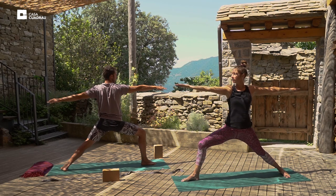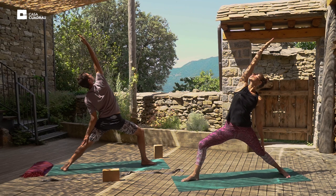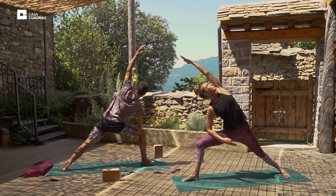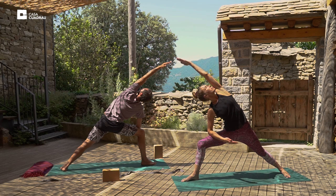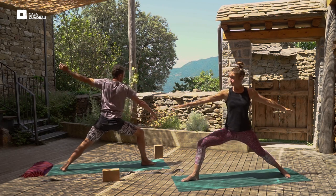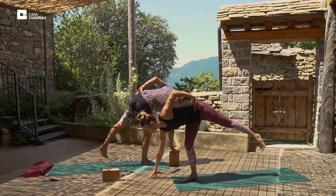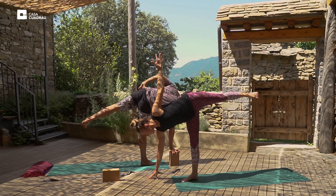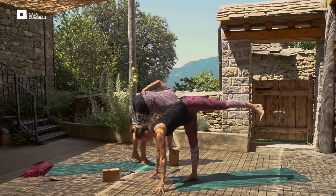And on the next inhale, we'll open up into reverse warrior — right arm overhead, the left arm relaxed on the left leg. And exhale forward into side angle posture, right elbow to right thigh, and the left arm overhead this time. And we'll inhale back up into warrior two. Find your balance, take a little step forward if you need to. Place your hand on the hip, up into half moon posture, stacking the left hip over the right this time. And bring both palms and the feet to the mat.